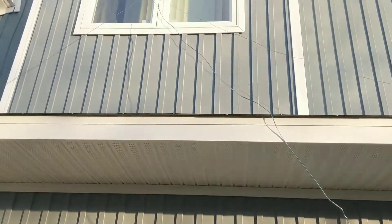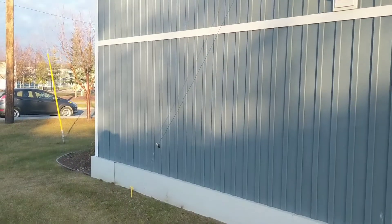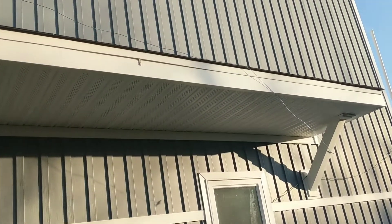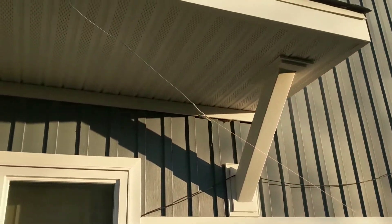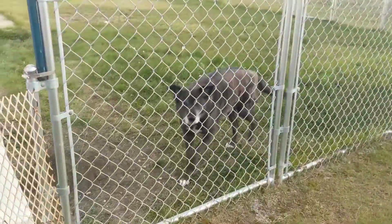I changed my antenna setup a bit — I've got it going up to the second story window, then coming down, with some kite string tied to the ground. Unfortunately on this side there's an overhang, so I brought it down and it ends right here. I just used some kite string, brought it over, and tied it to the fence. Say hi, Zena — and that's my two-meter antenna.